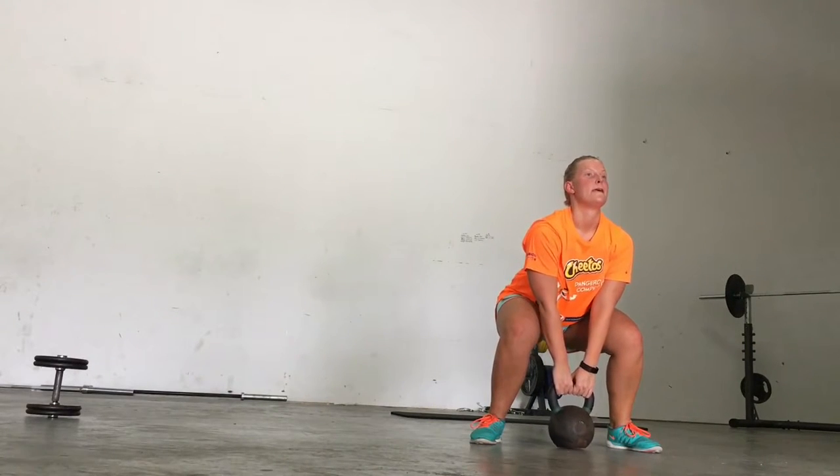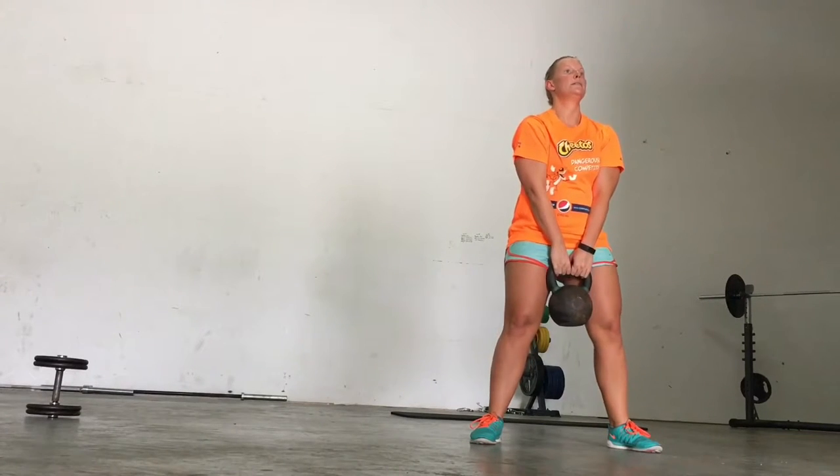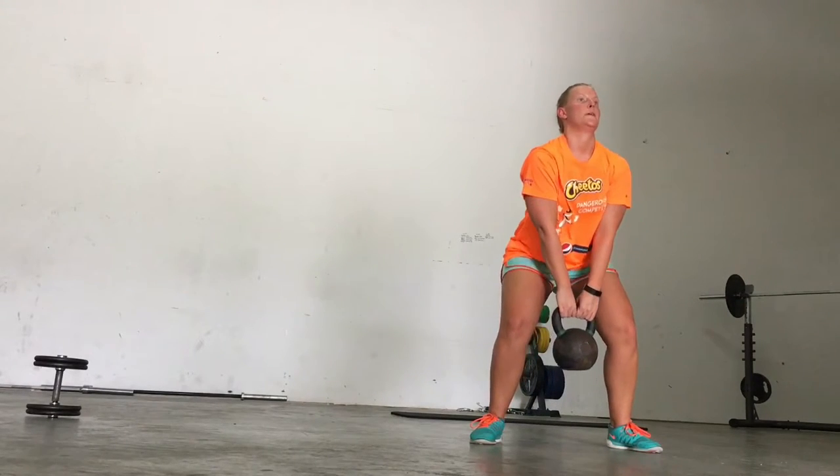After that, you're going to go into some type of plyometric movement. So if you're doing push-ups, like push-up claps. If you're doing some type of leg movement or squats, you can do squat jumps. Amy's going to do squat jumps here, ten times.